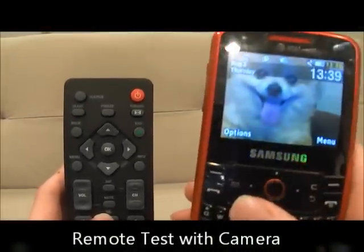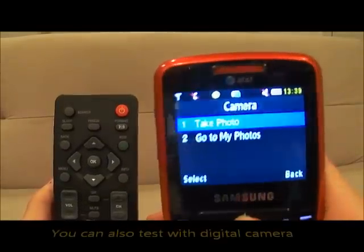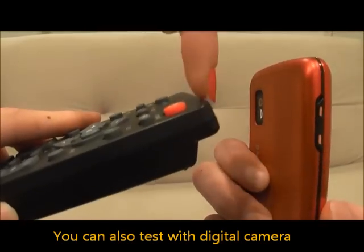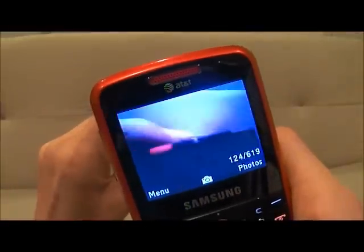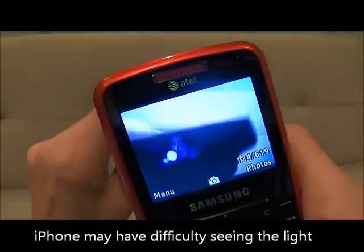Here I have a Samsung magnet. Go ahead and turn your phone onto its camera mode. Then you're going to take your remote control and point the sensor on the remote control directly towards the lens of the camera and begin pressing buttons. And as you can see the light is flashing.